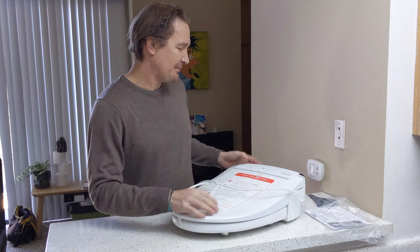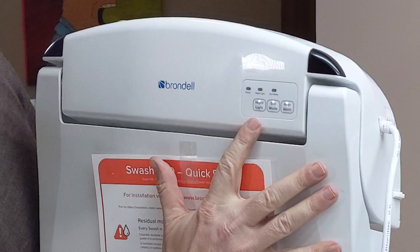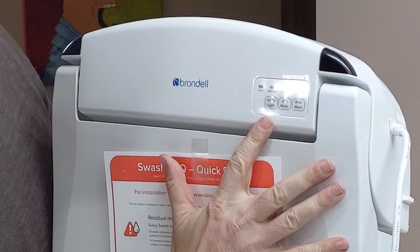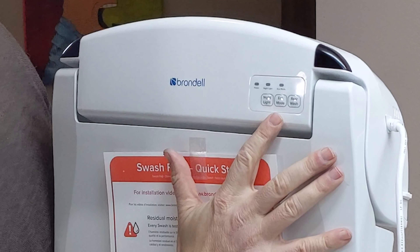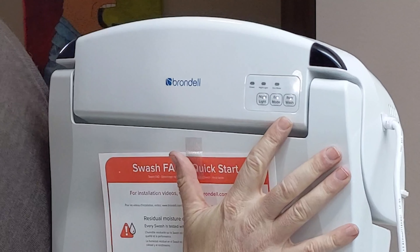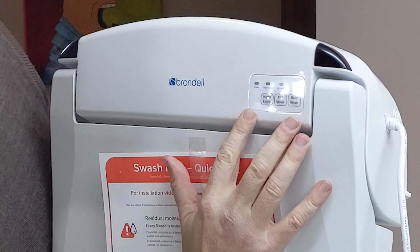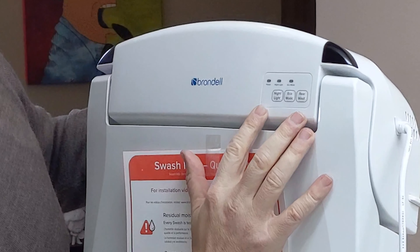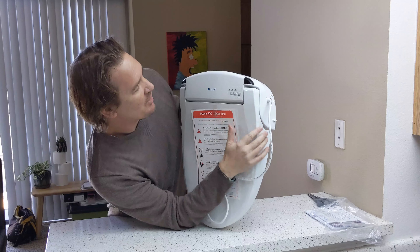What we have here on the top are three buttons: nightlight — that's got to be fun — eco mode, and rear wash, which is a rear wash. So there's no disco light ball on here; I'm a little disappointed about that. But you've got power indicator, nightlight indicator, and eco mode indicator.